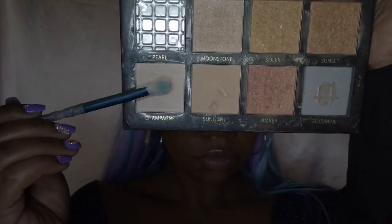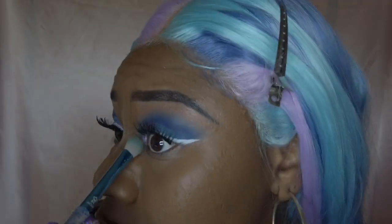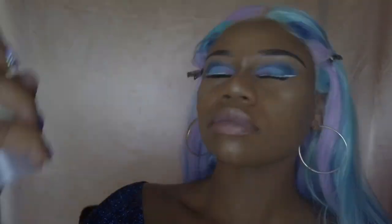Going in with my highlighter palette, I will be using this champagne color and applying it to all the spots that I want highlighted. For the setting spray I use the Mario Badescu Facial Spray with Aloe, Herbs, and Rose Water.